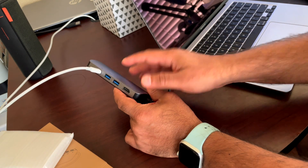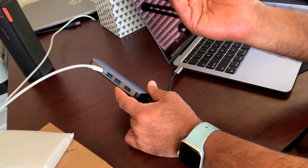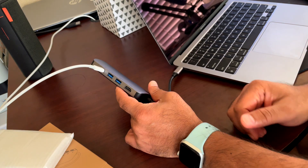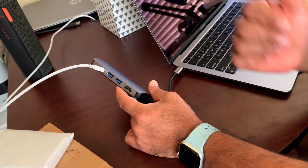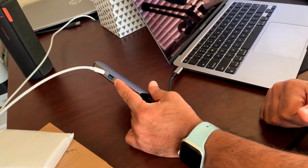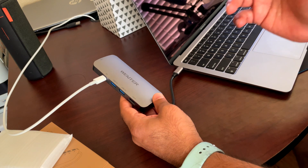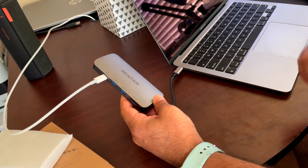Some of the things you can plug in here are, of course, USB drives and thumb drives. You can also plug in wireless dongles for your mouse or any other wireless accessories that are needed, and you kind of have a docking station on the go. This is by Wenter — I hope you found this review useful. Thanks for watching.